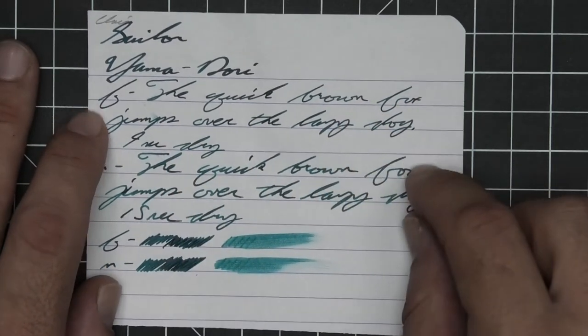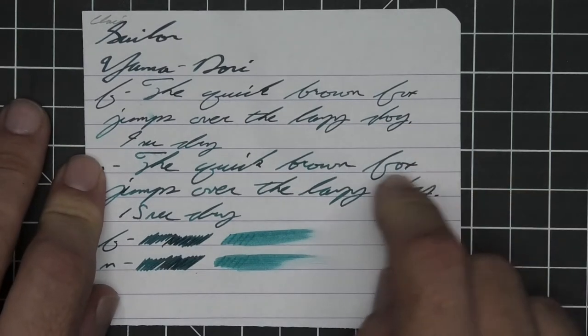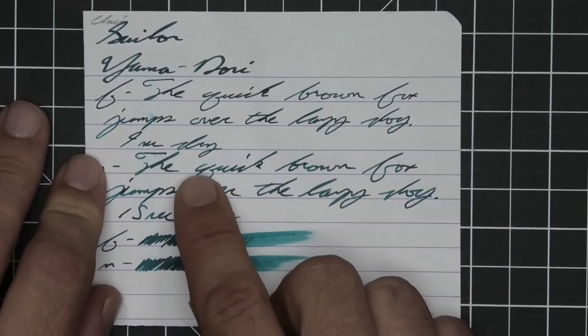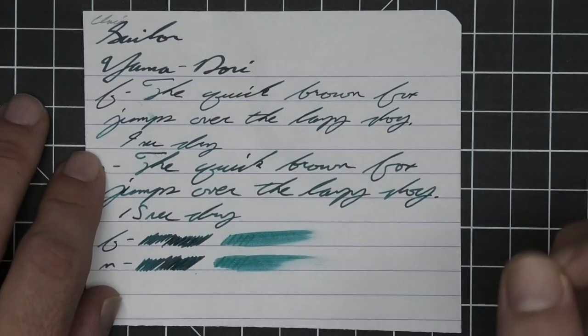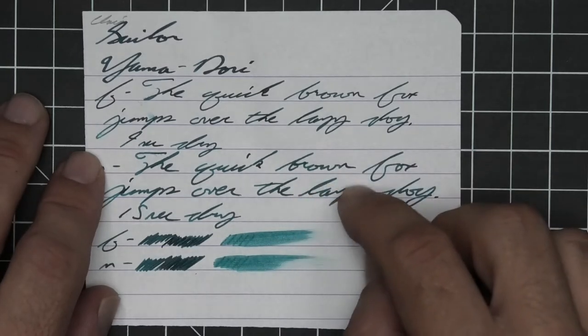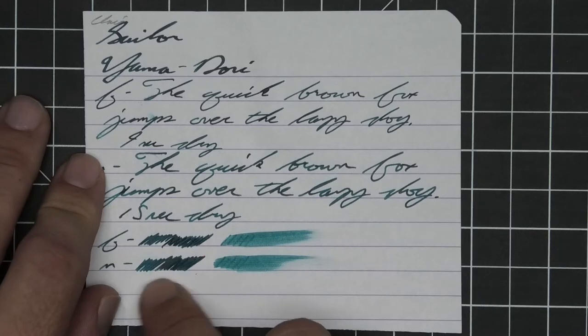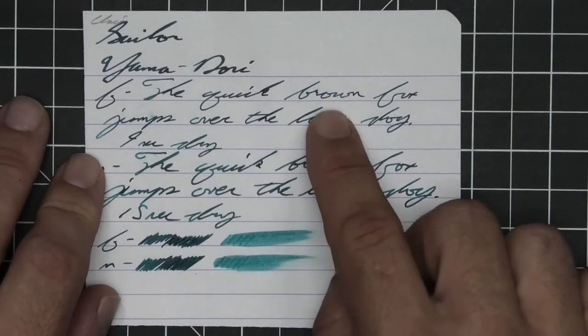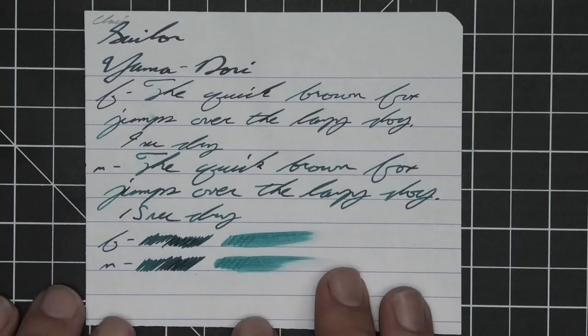The medium is about the same tone as the extra fine with no feather, spread, halo, or sheen, and some very nice shading — brown going dark to mid-tone, quick going dark to mid-tone to dark. It's a very gentle in-and-out shading that really does stand out well. 15 seconds to dry. The scrubby for both shows a tiny bit of color variation, and the smear test — you could recover if you smeared while writing.